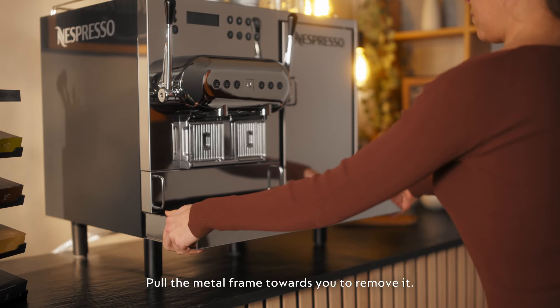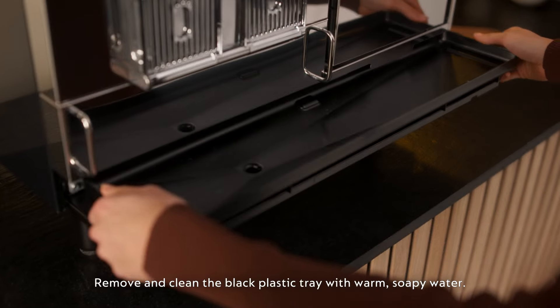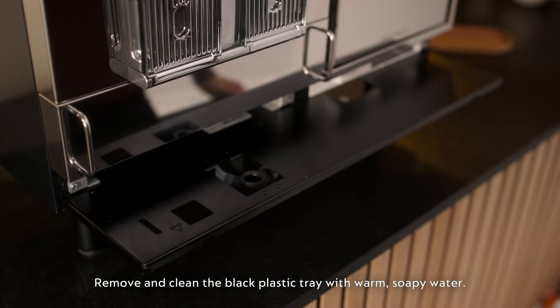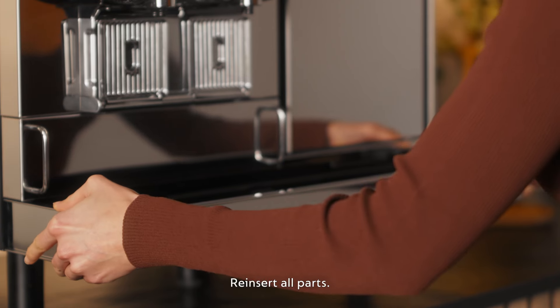Remove the black plastic plug at the bottom of the plastic tray. Pull the metal frame towards you to remove it. Remove and clean the black plastic tray with warm soapy water. Reinsert all parts.